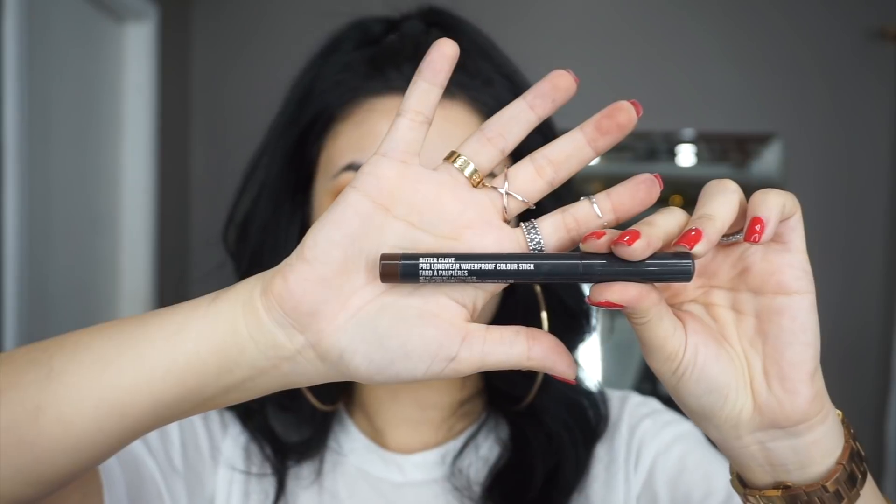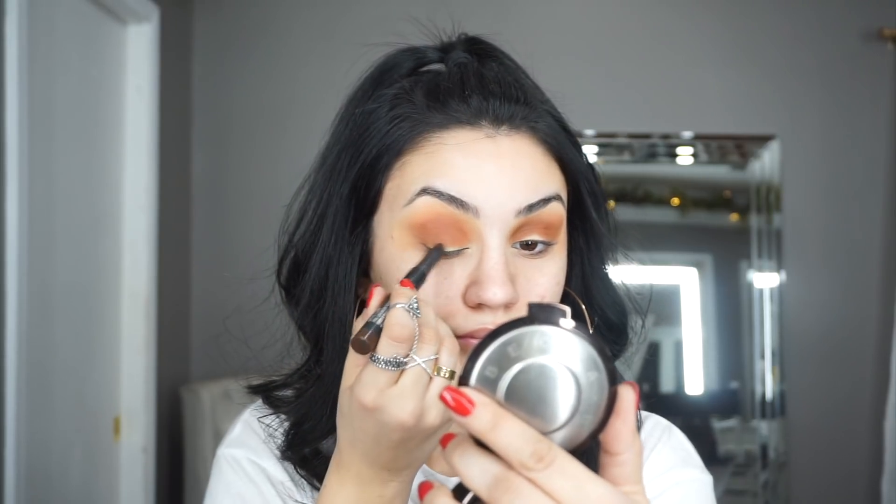For my base, I'm using the MAC Pro Longwear Color Stick in the shade Bitter Clove. This is an OG MAC product and I'm taking this directly and placing it all over my eyelid, making sure that this does not go above my crease by simply taking my ring finger and blending it downward.